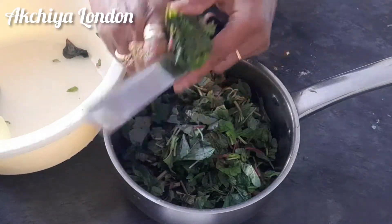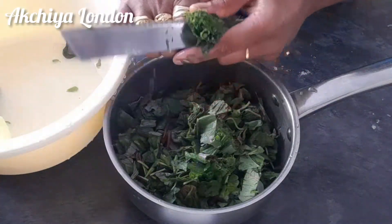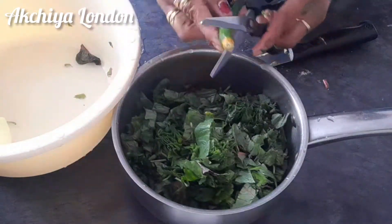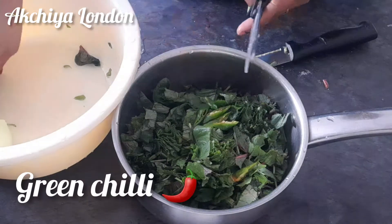Now we will put the metal in the oven. We will put the oil in the oven. Let's take a look at some of the ingredients.